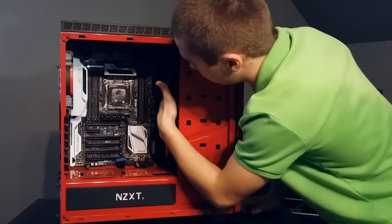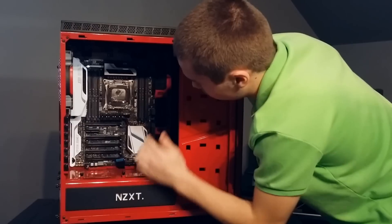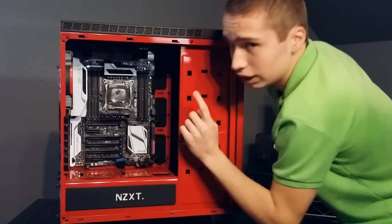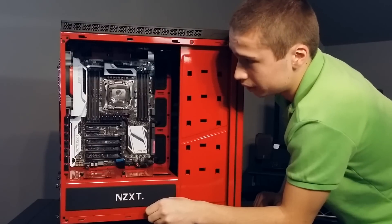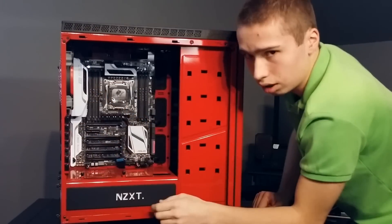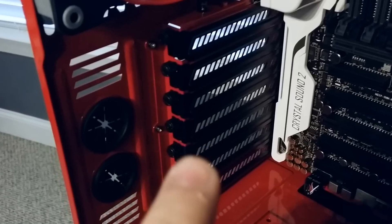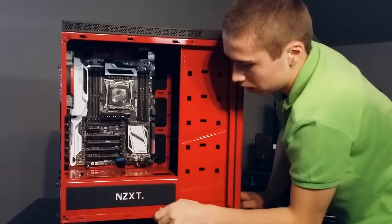They have three rubber grommets on the side here for your 24-pin and other things like SATA cables and fan headers. However, they don't have rubber grommets on the top to cover those wires, which is one downside — they should have put them on the top as well but did not. They also have 140mm and 120mm fan support on the rear, which could be exhaust or intake. The expansion slots also have holes for air to escape, along with slits on the side, which is a nice touch.